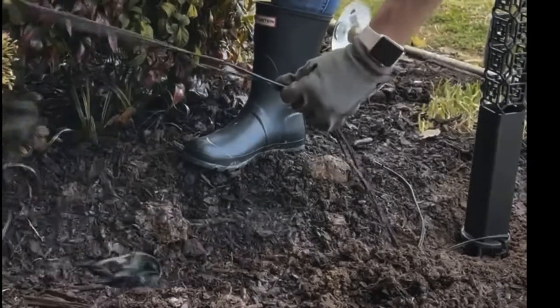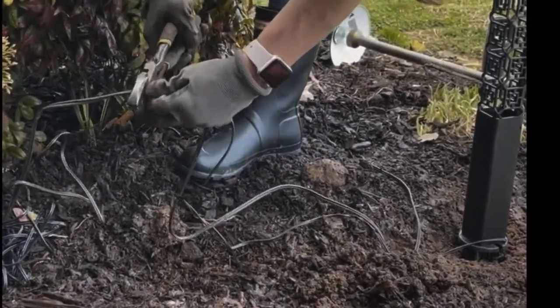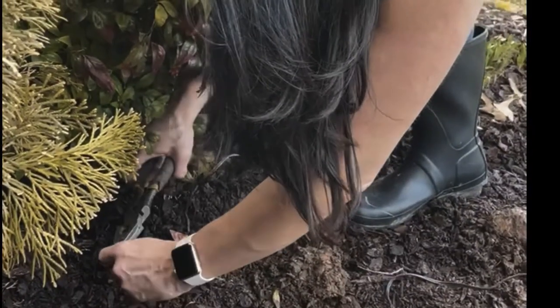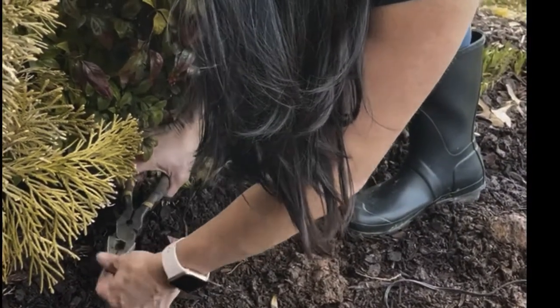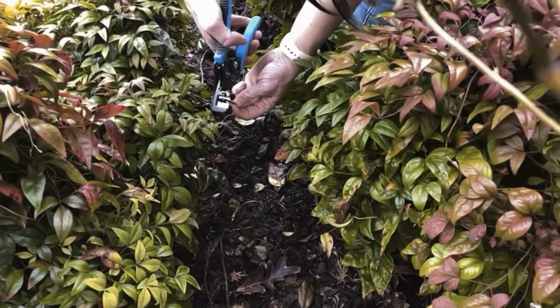Pull your wire over to the existing wire that you cut earlier in the installation process. Cut your new wire. Split the wire back about 5 to 6 inches. You will need to do this on your existing wire and the bollard wire.